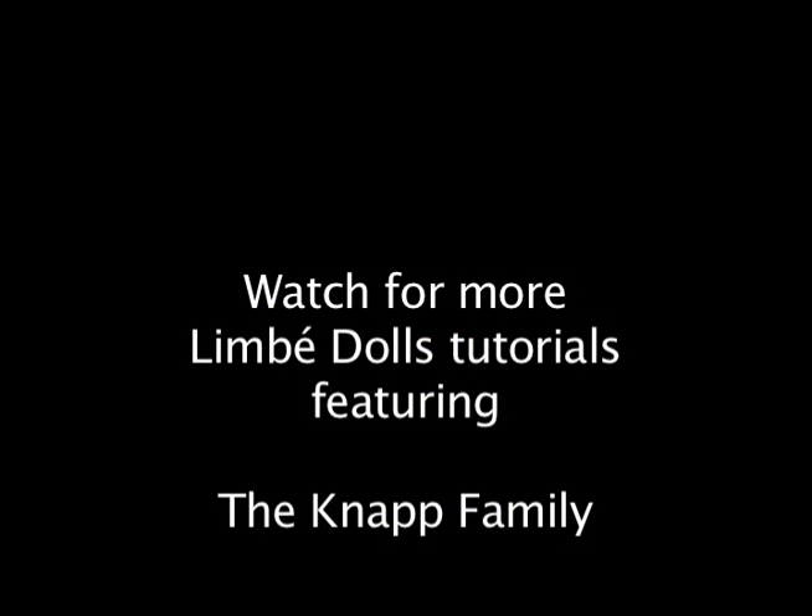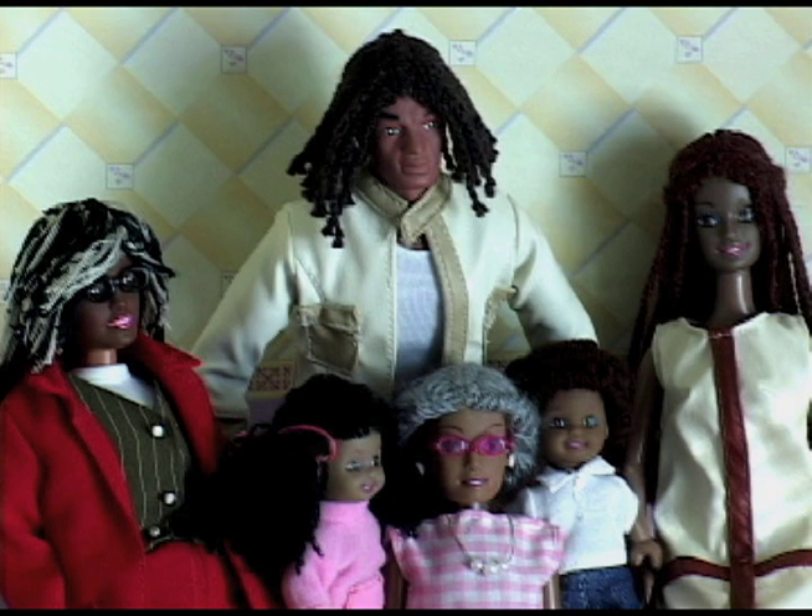Watch for more Lambie Dolls tutorials featuring the Knopp family. See you soon!